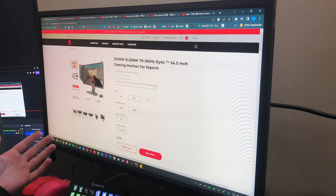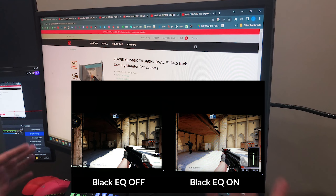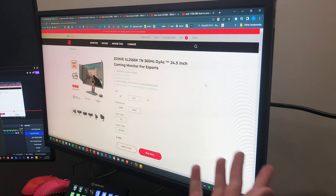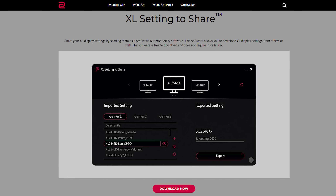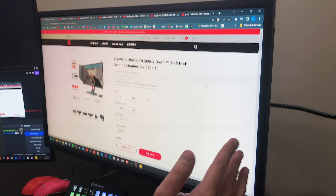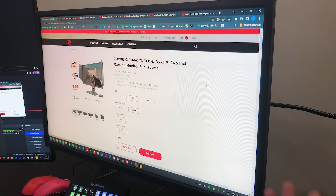It also comes with Zowie's own S switch, which makes it really easy to change between different profiles and access the menu quickly with the press of a button — you can change all the settings right from there. It's a really convenient device that I wish more monitors came with. This monitor also features a black equalizer which lets you brighten up a lot of those shadows and dark areas in game, making it a lot easier to see things. This monitor is also compatible with Zowie's settings share utility, making it super easy to import settings from one of your favorite players.